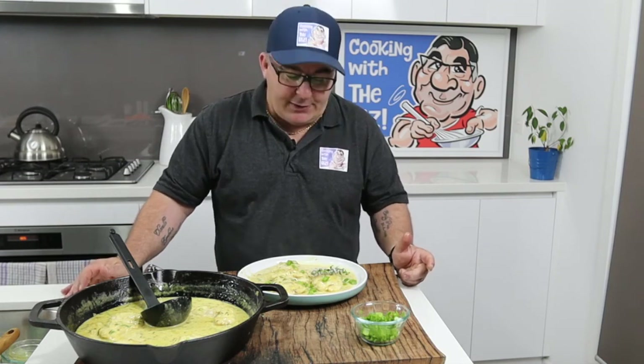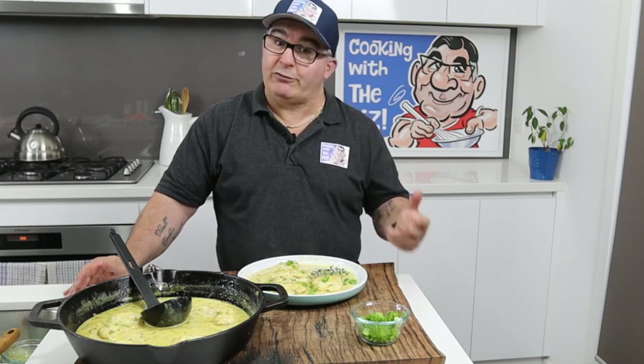Well guys, that's another success story here. Remember to hit that like button, subscribe to the channel, and share with all your friends and family. I think it might be time to do a sweet next. If there's something you'd like me to make, drop me a comment and let me know. Until then, happy cooking everyone!